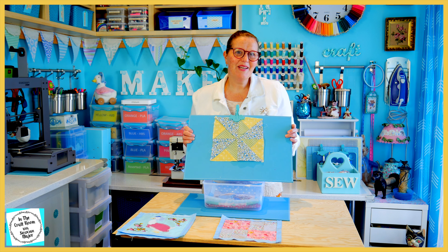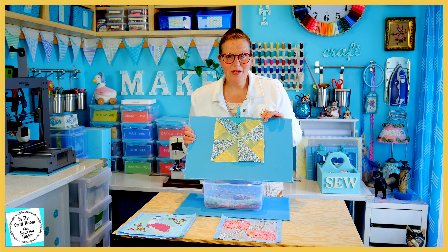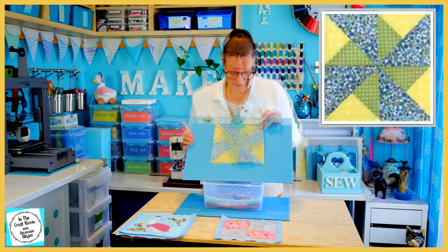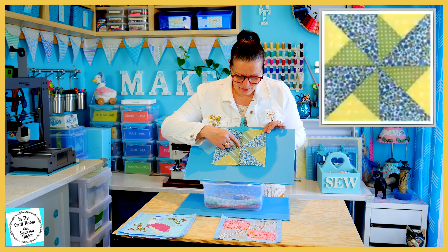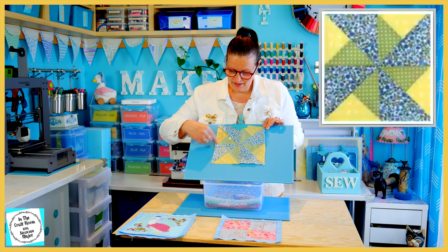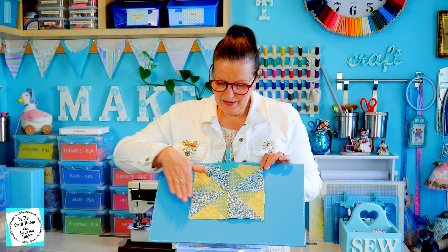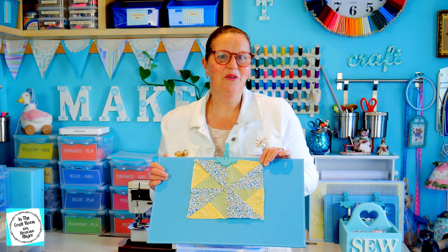The second patch I attempted was a bit tricky but I managed and I'm really pleased with it. It's the windmill patch from issue number four. I really took my time with this, and although some of the points are a bit dodgy and don't meet in the middle, I think the windmill still flows nicely and when it's stitched all together in the quilt, I don't think you'll notice it too much.